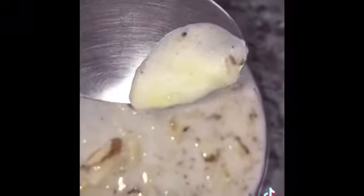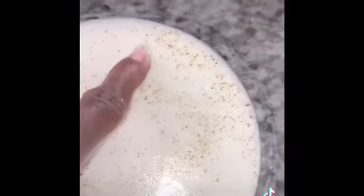Then I empty the water. There were still some other particles of potato, so I'm going to rinse it out again and make sure that there isn't any potato left. This is me washing it after the second time.